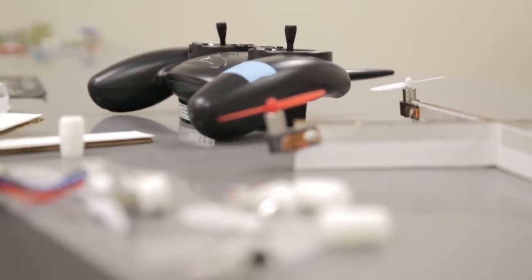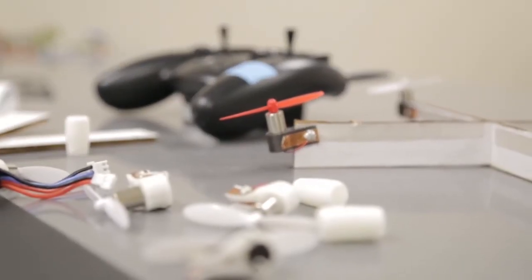We want to make sure we give you guys the highest quality piece that we can. So that brings us up to where we are now. This week, we actually just finished 3D printing our injection mold molds.